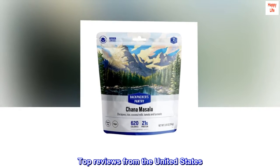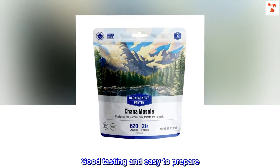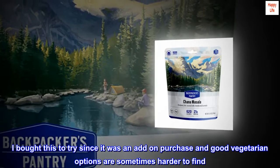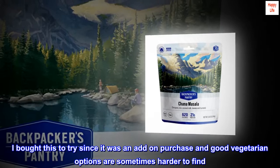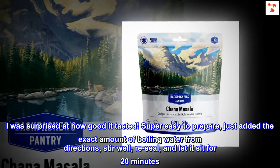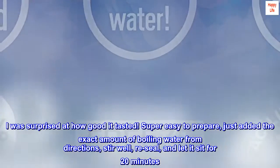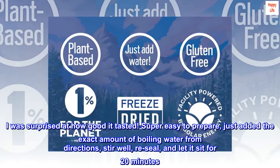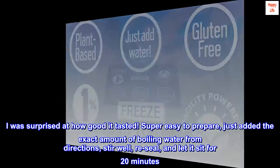Top reviews from the United States — good tasting and easy to prepare. I bought this to try since it was an add-on purchase and good vegetarian options are sometimes harder to find. I was surprised at how good it tasted. Super easy to prepare — just added the exact amount of boiling water from the directions, stirred well, resealed, and let it sit for 20 minutes.